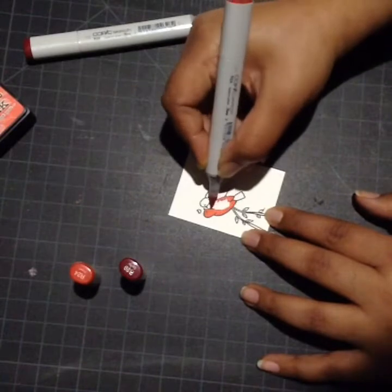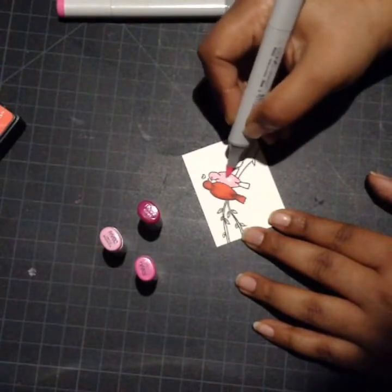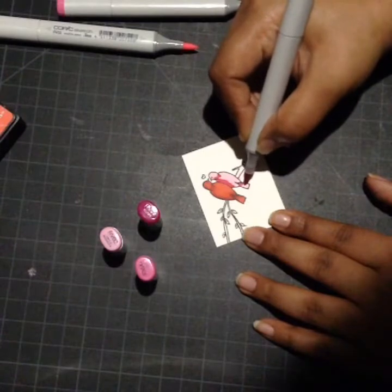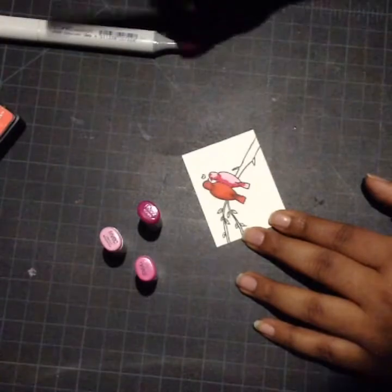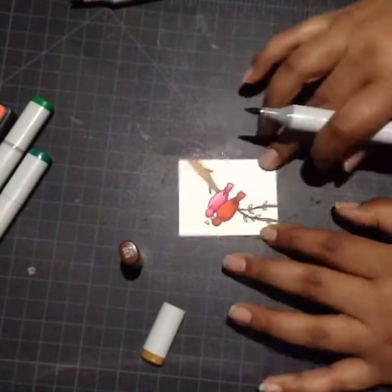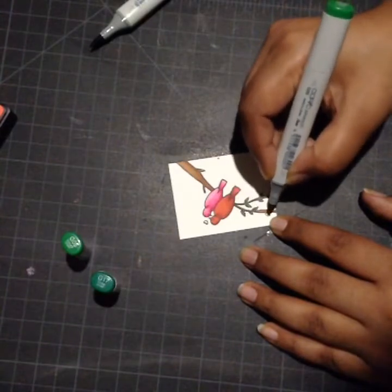Now I'm coloring my image with Copic markers. Started with the red shade — I'm using R24 and R39 for my first bird. For my second bird I'm using RV02, RV06, and RV09. I'm doing very simple coloring: I started with my lightest color, brought in the shadows with my darkest color, and then blended with my medium color. I used E33 and E39 for the branch and G05 and G17 for the leaves.